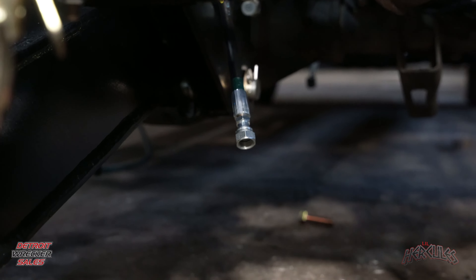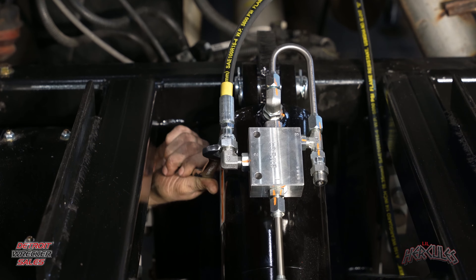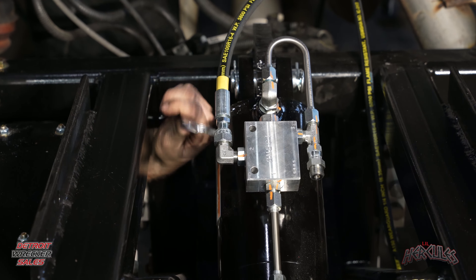Now that we have the wheel lift down on the ground, we need to cut this zip tie that is on the line holding it. Then we're going to take our stubby 7/8 wrench and loosen the green side and the yellow side. You are going to want to have a drain pan — these lines are filled with about eight to nine feet of fluid and they will drain out, so you're going to want to have something for that fluid to go in. Crack it, bring it over to the drain pan, and it'll be less of a mess.